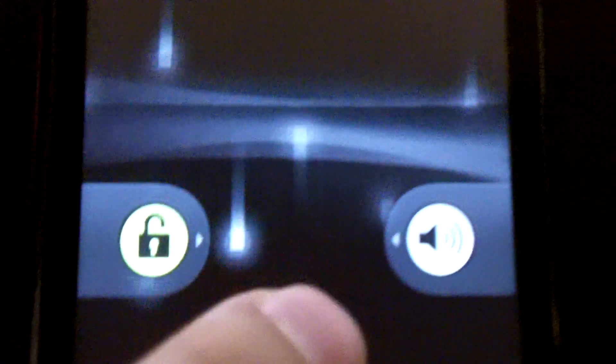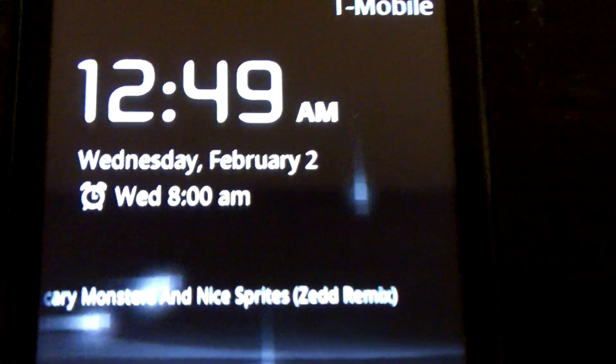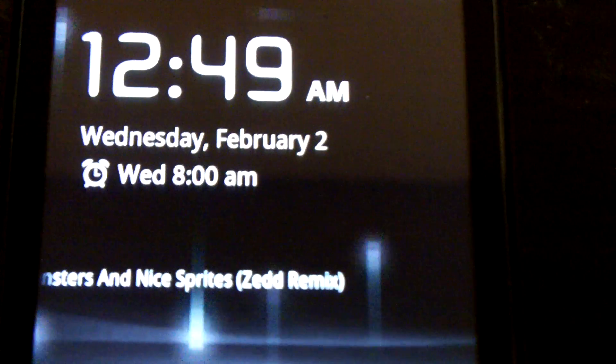Let's go ahead and take a look at the CM7 music scrolling on the lock screen. Let's wake the device and press. And we just keep playing.